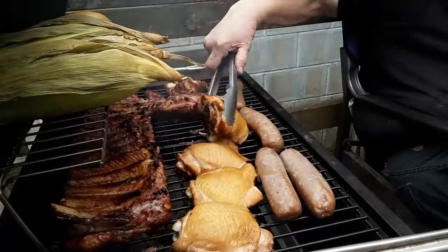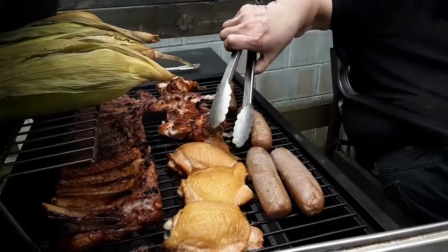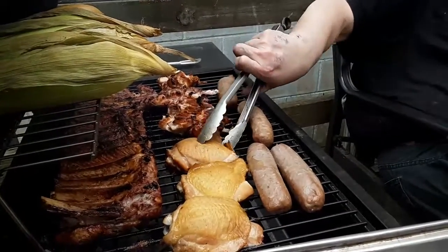We cook this over charcoal. We shut all the vents. And I use a lot of oil on this thing — imagine if I didn't use any oil.